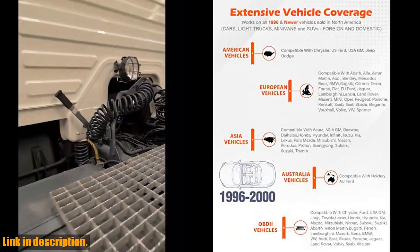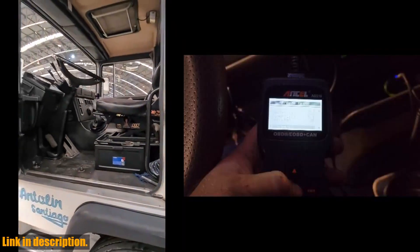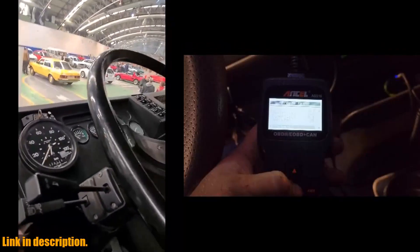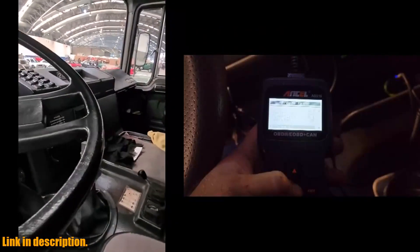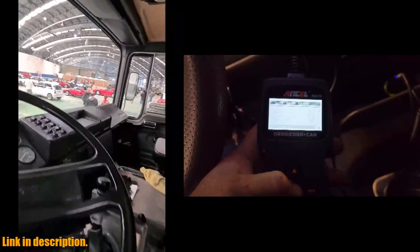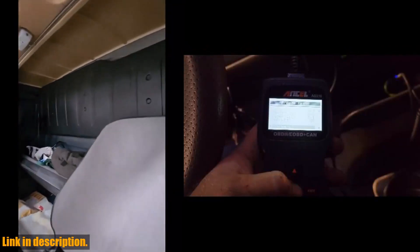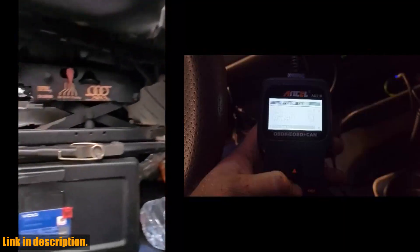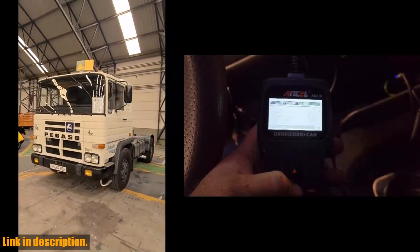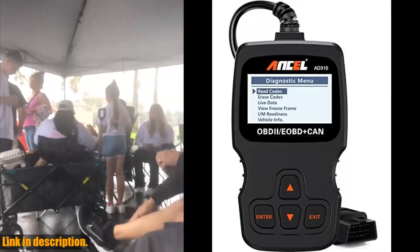Say goodbye to costly trips to the mechanic and take control of your car's diagnostics in the comfort of your own garage. Not only is the AD310 powerful and accurate, it's also built to last. The rugged and sturdy design, compact size, and large, easy-to-read screen make it the perfect tool for any car enthusiast or DIY mechanic. It's lightweight, portable, and easy to use. This scanner is compatible with a wide range of vehicles, including both domestic and foreign models, and supports all OBD protocols. Don't let the check engine light ruin your day — click the link in the description to get your Ancel AD310 OBD2 scanner today.